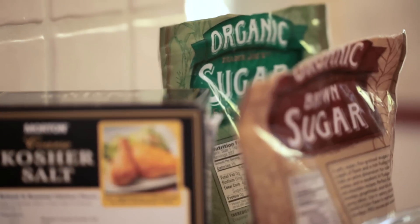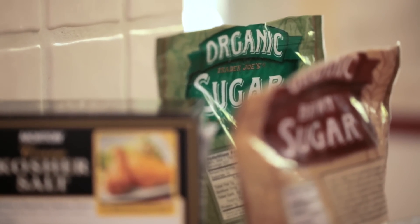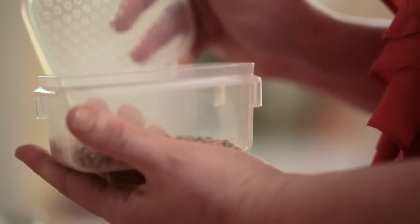Once I have my beautiful side of salmon laid out, I like to make my spice mixture, and that's nothing more than a little bit of salt and a few different types of sugar, all different kinds of seeds and spices, and also fresh herbs.